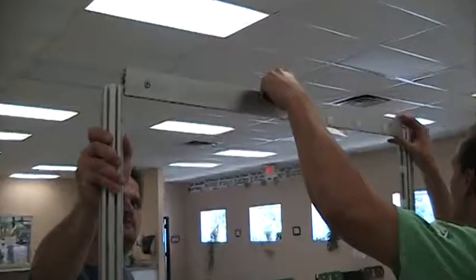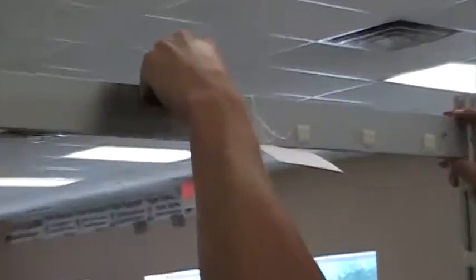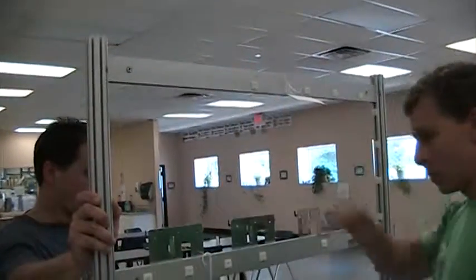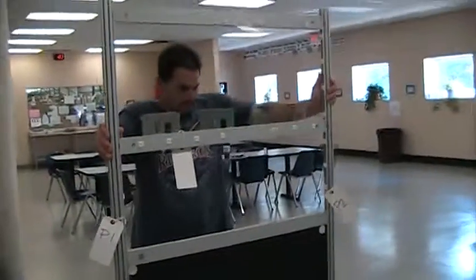While Cory's putting this together, take a moment to notice where all the white tie straps are located — that's important. What you're viewing right now would be the inside of the triangle.